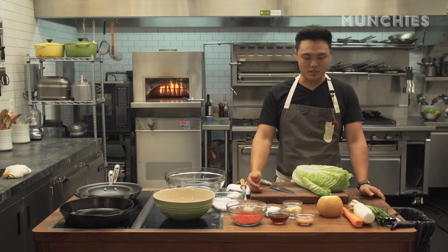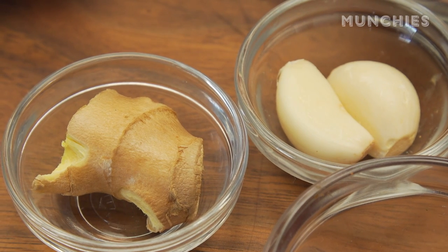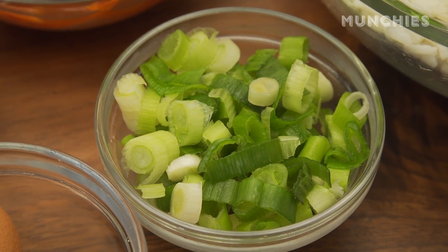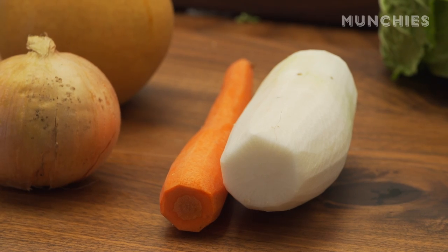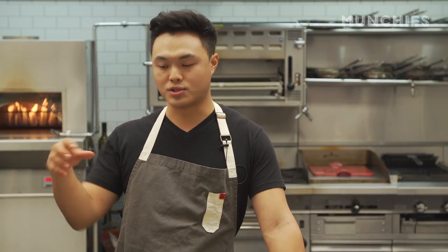Other than that it's easy to make. Then the usual suspects of Asian cuisine: garlic, ginger, scallions, Asian pears for natural sweetness, daikon radish, and some carrots. I'm going to start with the brining process — or salting it.